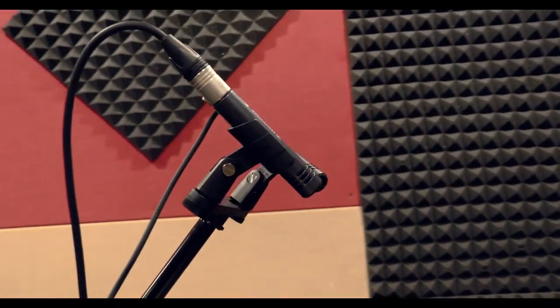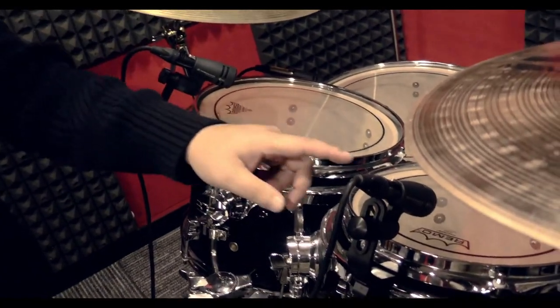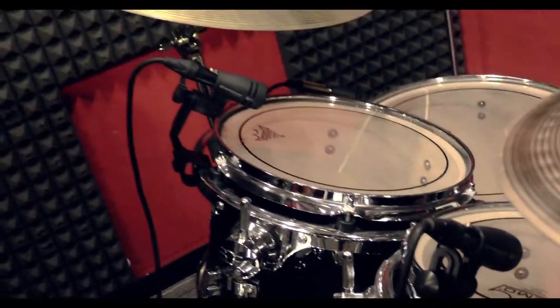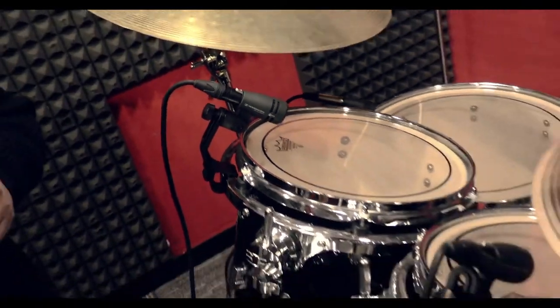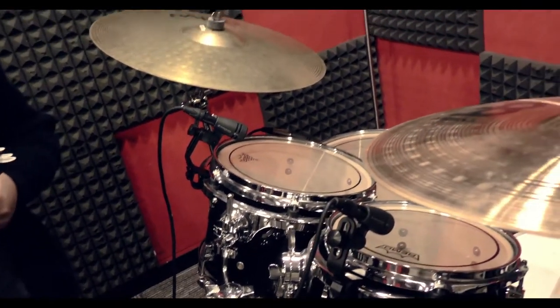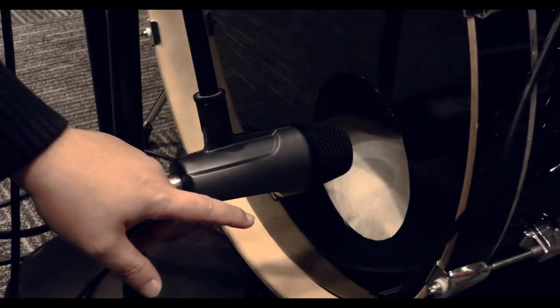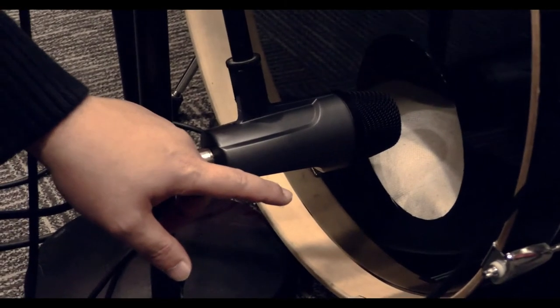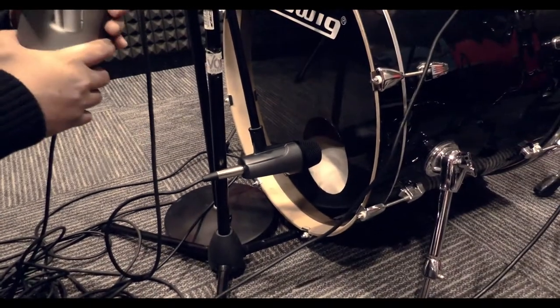The E614 is a condenser microphone, and you get them as two pieces. They are used here on the snare and rack toms. For floor toms, you will be getting four of them, and these are what you call the E604. At the bottom, you will get the E602-2, which is commonly used for bass drums.